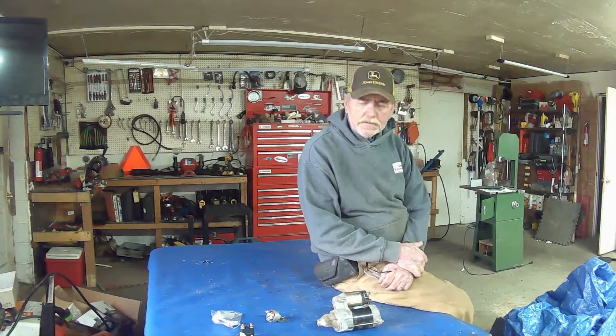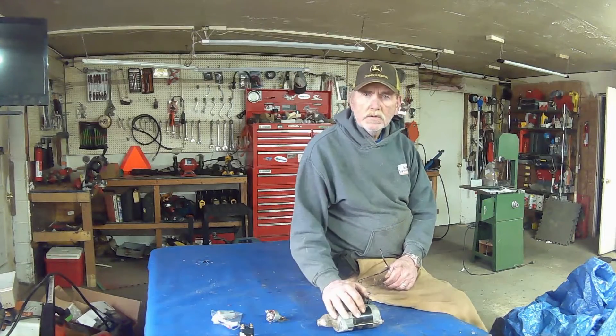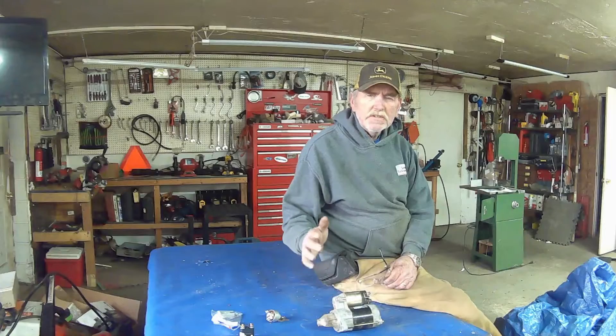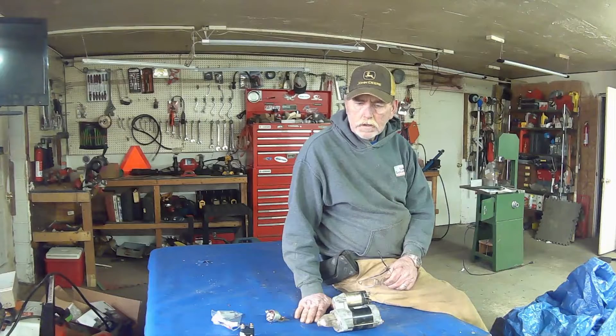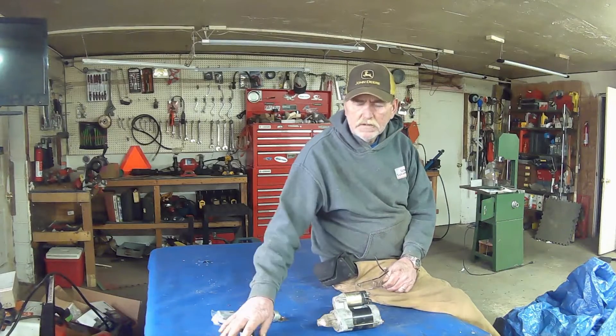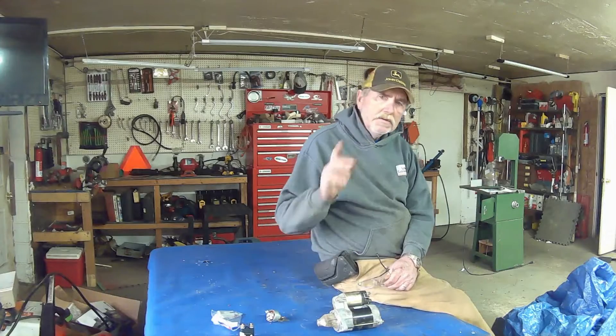Hey, welcome back to the channel. My name is Eric and I thought today we would talk about solenoids and some of the misconceptions that people have with the solenoid, and kind of how do you know if it's the solenoid that's giving you problems — or they call it a relay. Stay tuned.